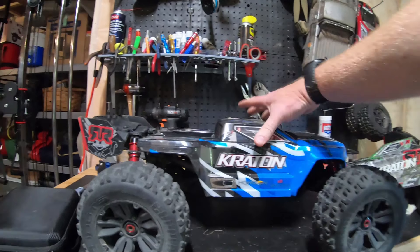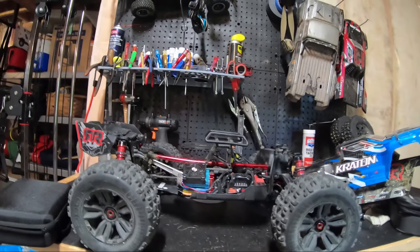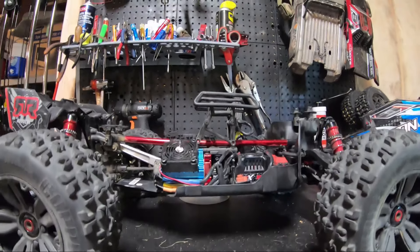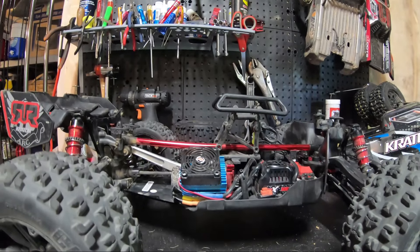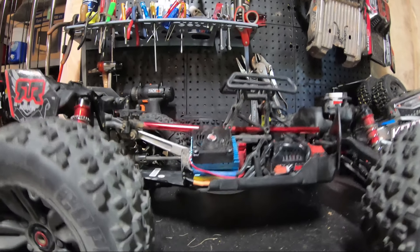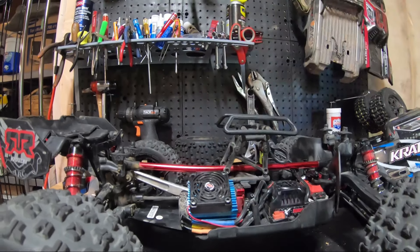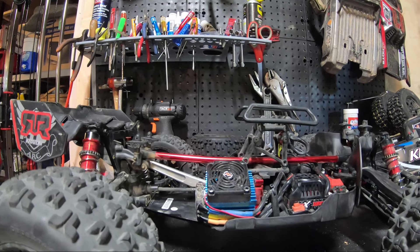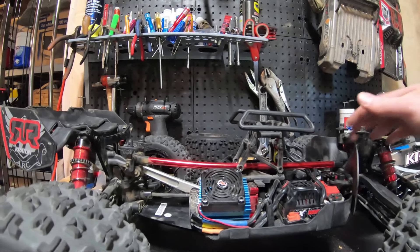Just getting ready to go out and bash, looking over the cars making sure everything's working. I am noticing — you can see it on the video — we do have a bend right here in the V4. Going with the stock chassis right now, I have it upgraded to the M2C Racing brace. You can see the bend starting to happen right there, and even with the Voltage Hobby braces and everything else, this thing is still flexing enough it's bending that tower-to-tower brace.